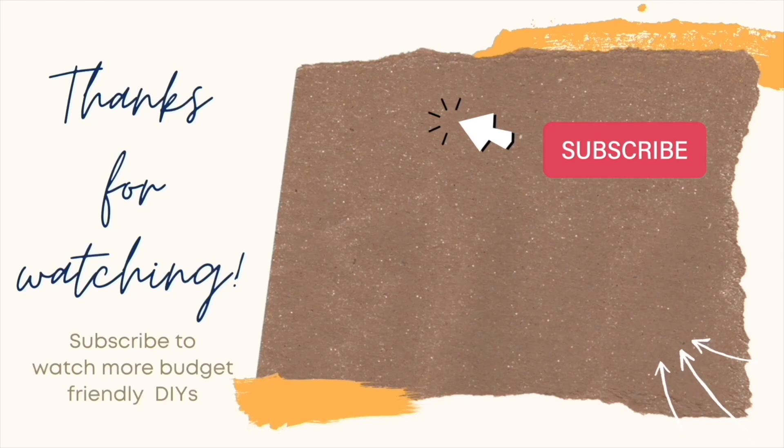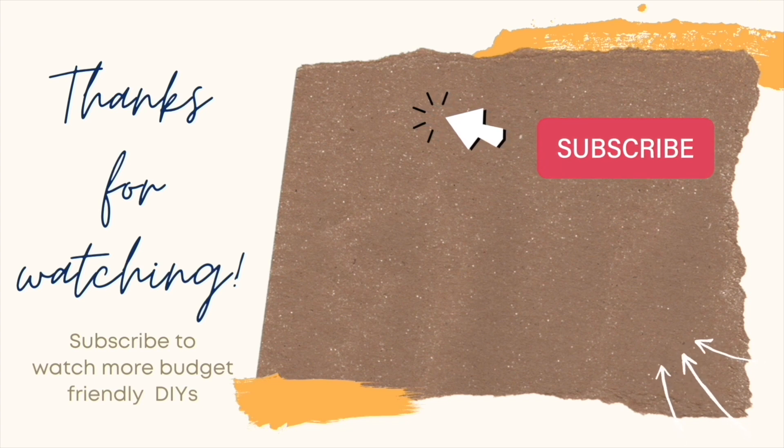If you liked the video you just saw and want to keep crafting together, here's another video you might enjoy. Remember to like and subscribe — thanks so much for watching, I'll see you next time.